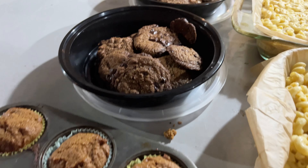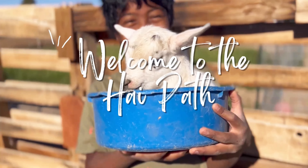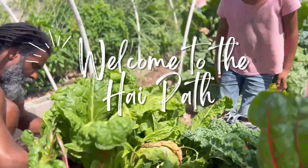Today we are giving it our best shot to meal prep for our family of seven and we're gonna see what we can make in three hours. Let's get cooking.